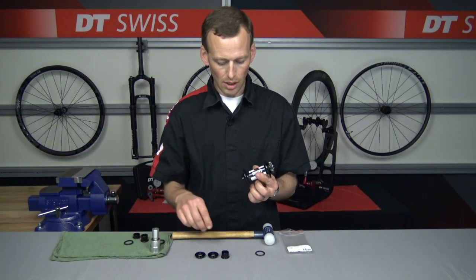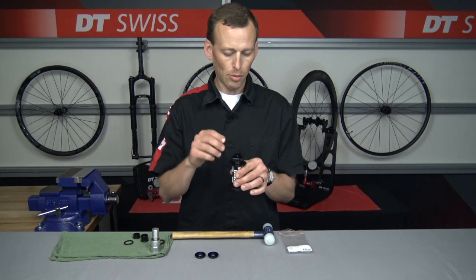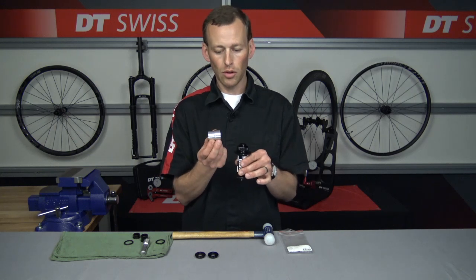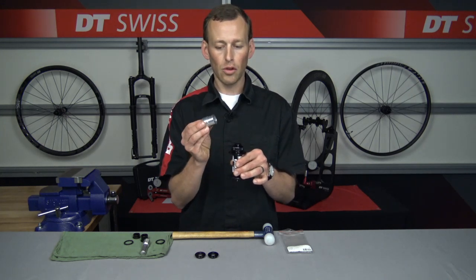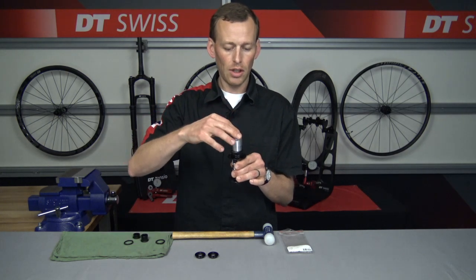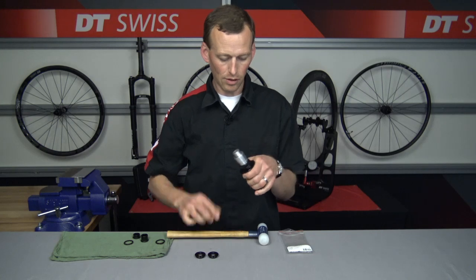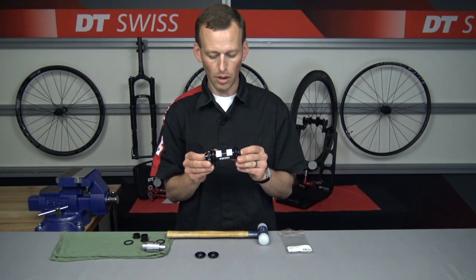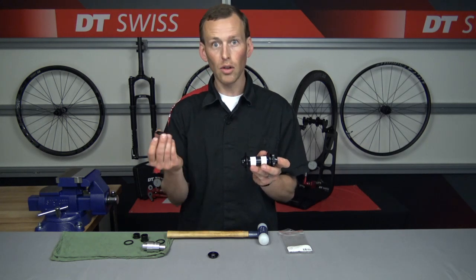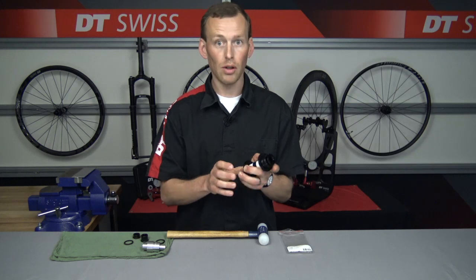Now we will go to the disc brake side. Just like we did on the non-disc side, we install the end cap and drop the lock ring on top. The difference on this side is with the installation tool — with those two different diameters of the cylinder, we want to use the smaller diameter cylinder on the disc brake side. Put that onto the axle and give it a nice tap until you hear that dead sound, and then you know it is fully pressed in. The hub now has the end cap kit back on it, and you'll hear a slight click when the torque caps press into place — there is one torque cap and then the other one.